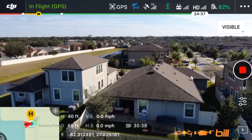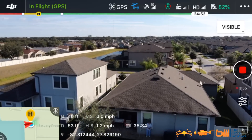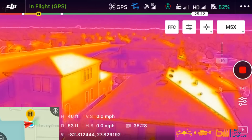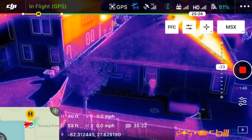Now let's go ahead and I'm going to bring it in just a little bit closer here. Now we're going to switch it to MSX, which is a combination of both. Let's go ahead — I'm going to point the gimbal down a little bit here. Let's take a look. Now you can see me right there.